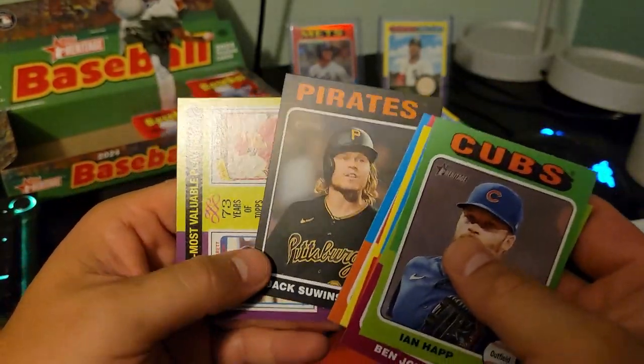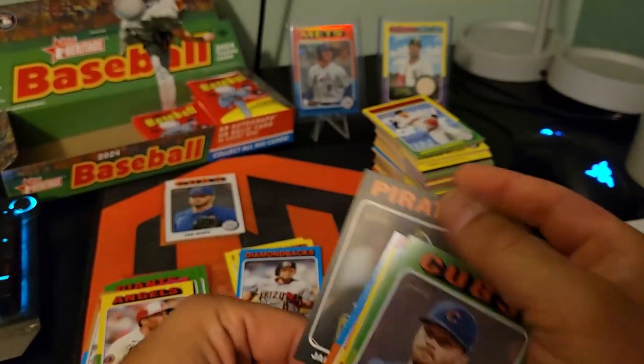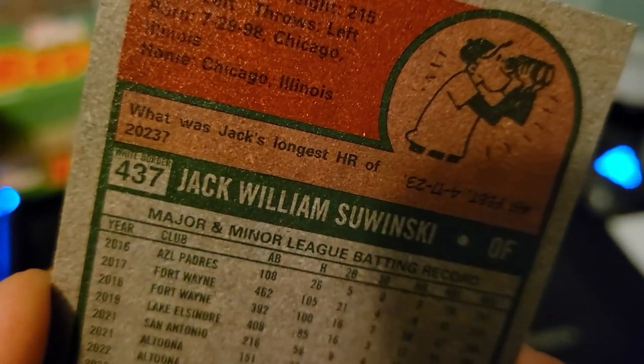Black border — that's neat. That would be a very cool variation. Even though it's black, it says 'white border' on it — they messed up while they were printing these, which makes it cool.